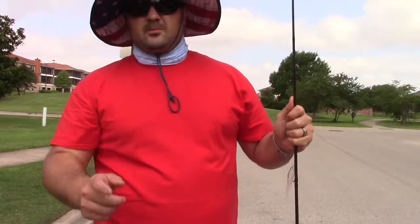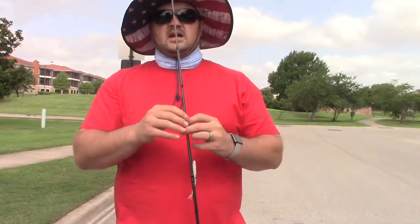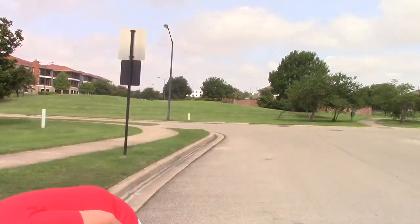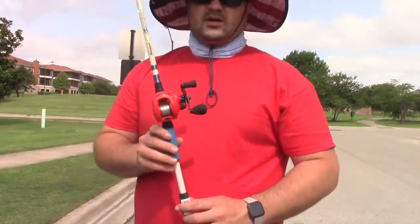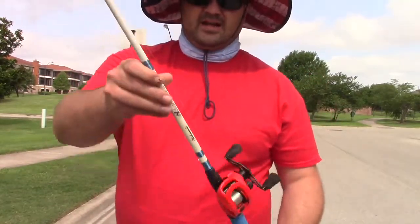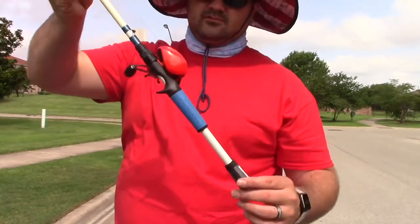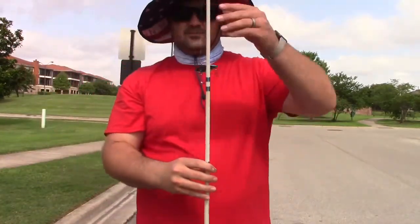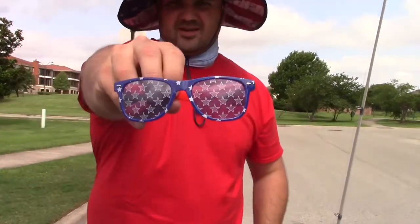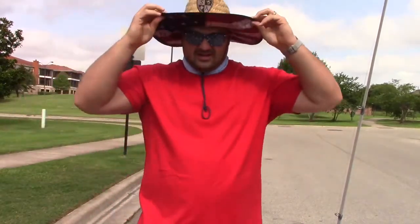Hey guys, welcome back to Fishing with Sasquatch, I'm Tim Diggs. Y'all can remember in the first part of this video where I went to Walmart and picked out baits and a rod for the 4th of July theme. You can see this is the rod that we bought - it is blue and white - and I paired it with a 13 Concept A red reel. I know I've got like a $200 reel on a $20 rod, but it's all right! I got my really cool patriotic red, white, and blue glasses on. Now I'm ready - I got the patriotic hat too.